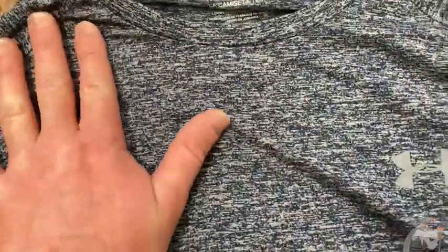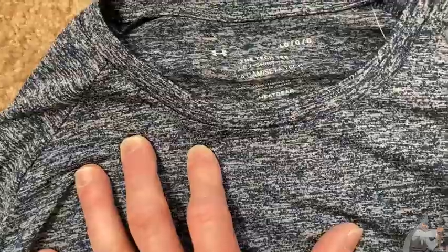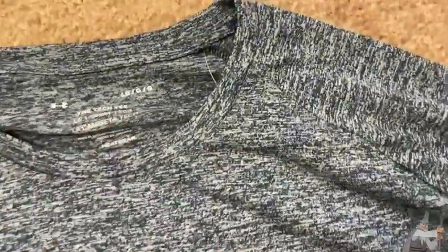The material is very, very comfortable on your skin. I didn't expect it to be this comfortable because sometimes shirts like this are not so comfortable, but this one was.